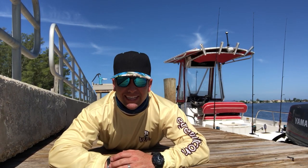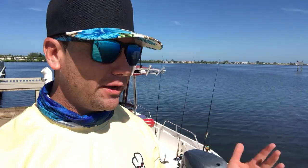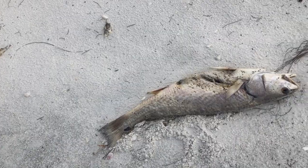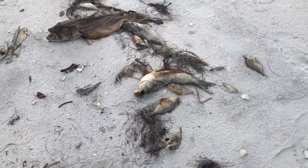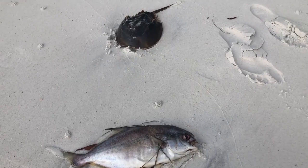This episode is a catch, clean, and cook despite the red tide. I'm sure many of you guys may be wondering what's going on with this red tide situation where you're at, and that's one of the reasons why I'm making this video right now. We're heading out of Anna Marie Island, right out of Bean Point Inlet, and we're gonna see if the red tide is actually affecting the fishery or if it's not.